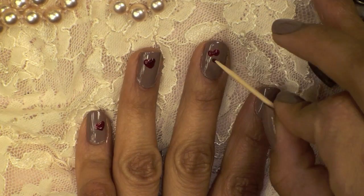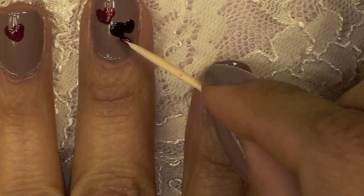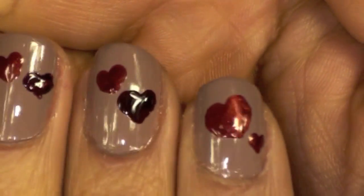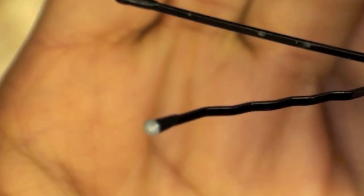Then I moved on to my middle finger and as you can see my little hearts are just starting to get a lot better. It takes a lot of practice and you cannot expect yourself to be good on the first try, especially if you're not a professional nail art person.